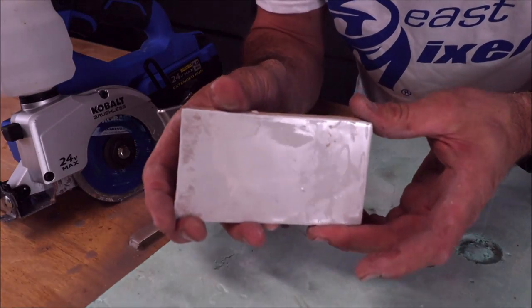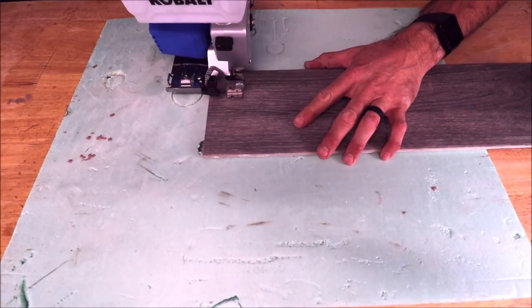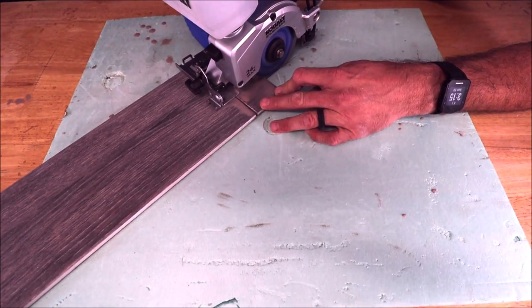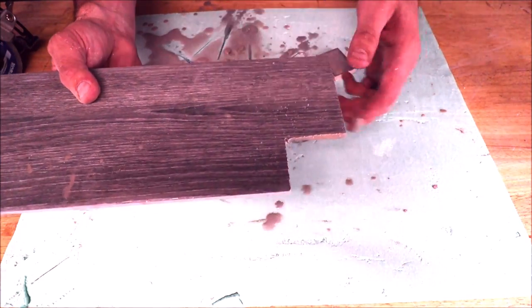Cuts smooth and clean — like butter on a hot knife. And a quick, dustless notch out of a porcelain plank.